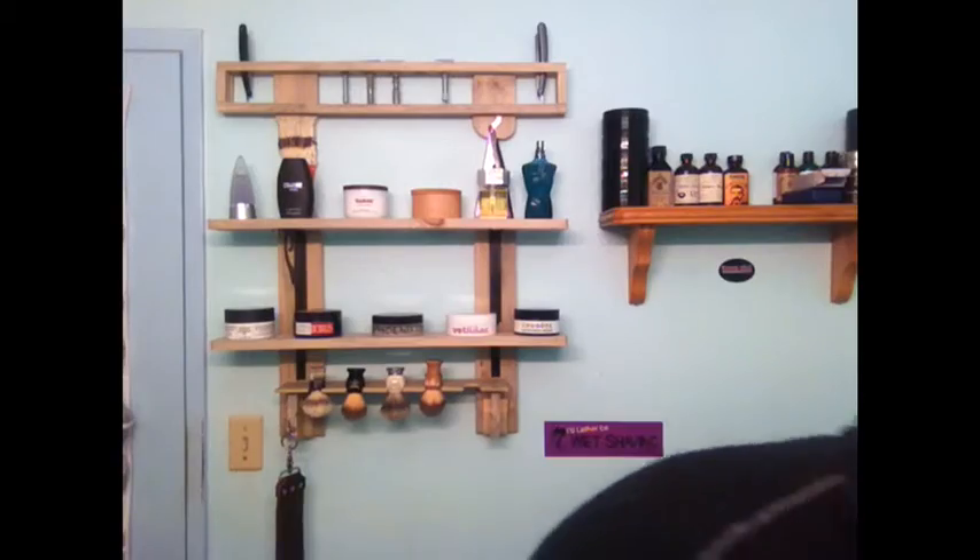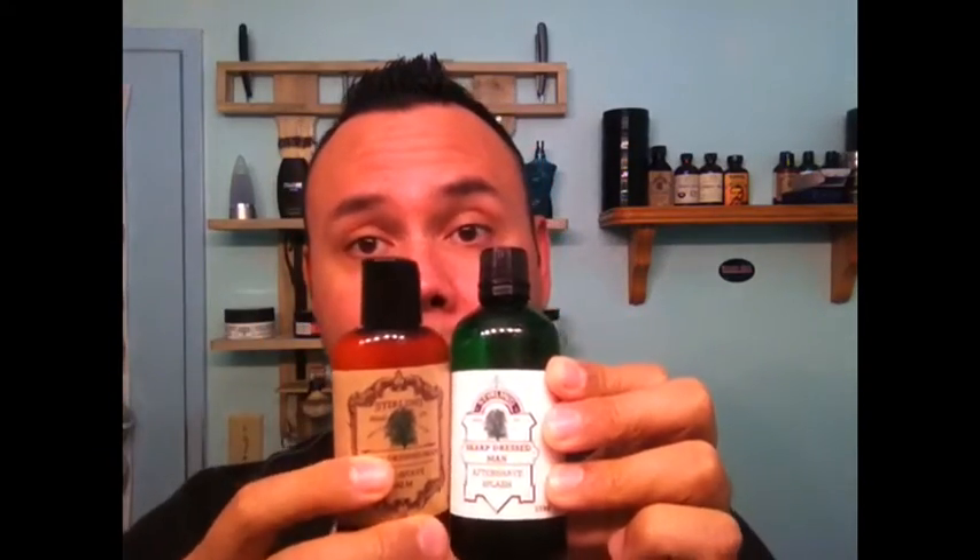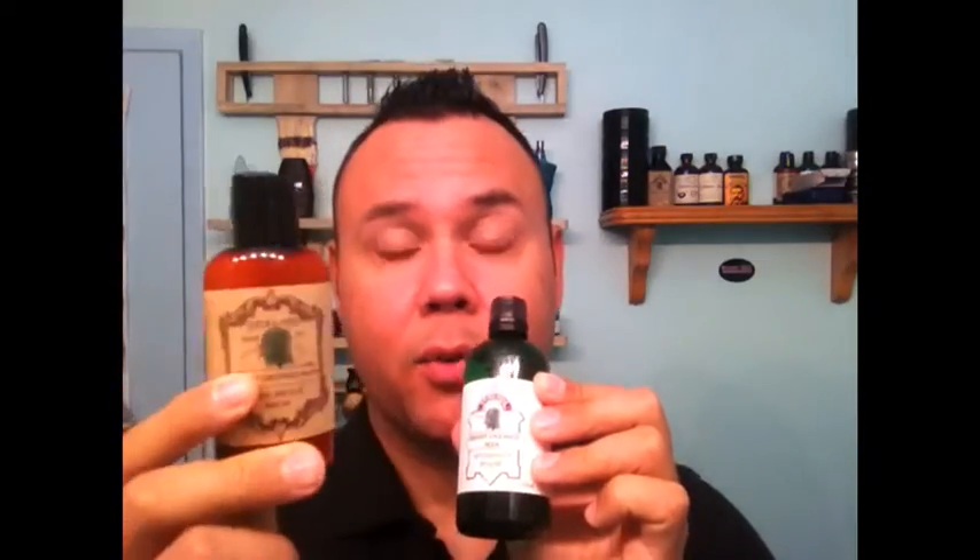I also used their aftershave and their aftershave balm. This is a great combo, especially for the winter. A little tip for you guys that have dry skin and do like an aftershave but want to keep your skin nice and supple and not flaky — pair it with an aftershave balm and this combo is awesome. The two ounce is like $4, and this is under $10 or $11. You cannot go wrong.